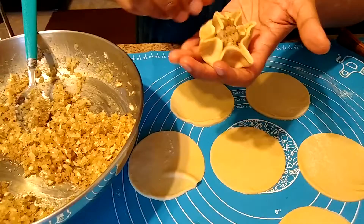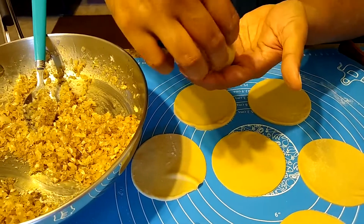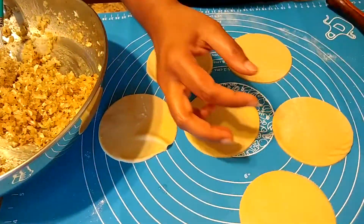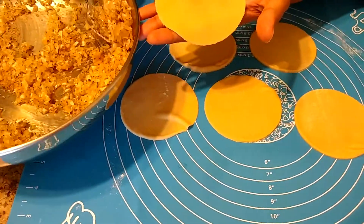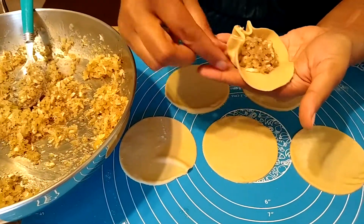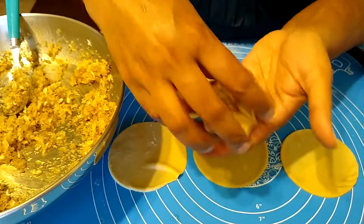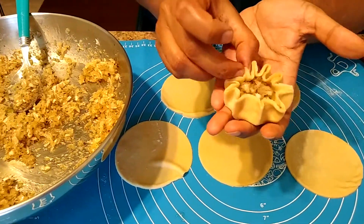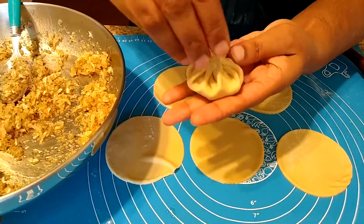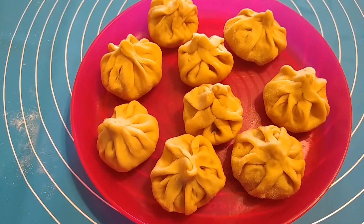Here you can see a flower-like pattern is formed. Now from the top, pinch all the edges and secure them. Make sure to seal the top properly so that the stuffing does not leak out into the oil. Likewise, continue the process and make all the modaks like this. Here all the modaks are ready.